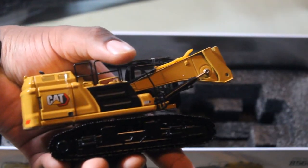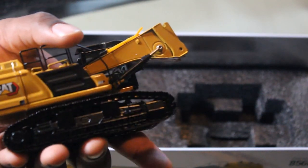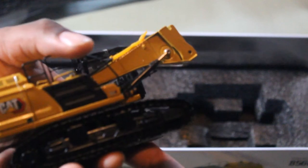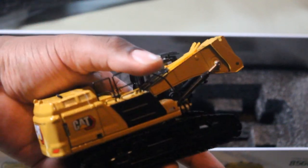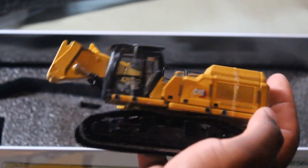I finally got a Caterpillar — well, I should say, finally there's a Caterpillar high reach demolition excavator made for the masses. Normally you have to custom make one, and finally someone listened. Here's the complete product.